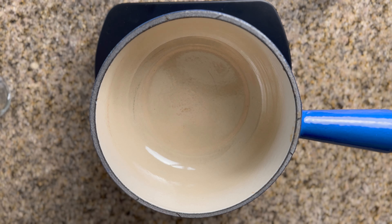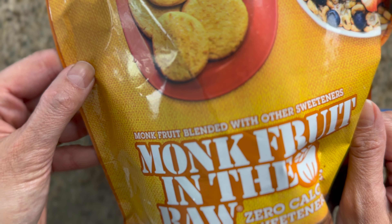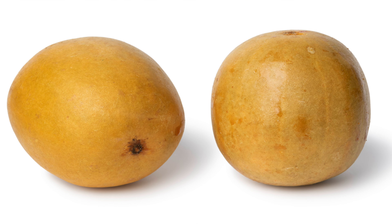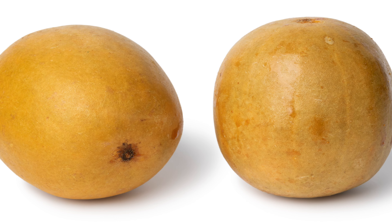For our syrups, we are going to be using a zero-sugar, zero-calorie sweetener made from monk fruit. Monk fruit is a small green fruit native to southern China, named for the monks who cultivated it centuries ago.